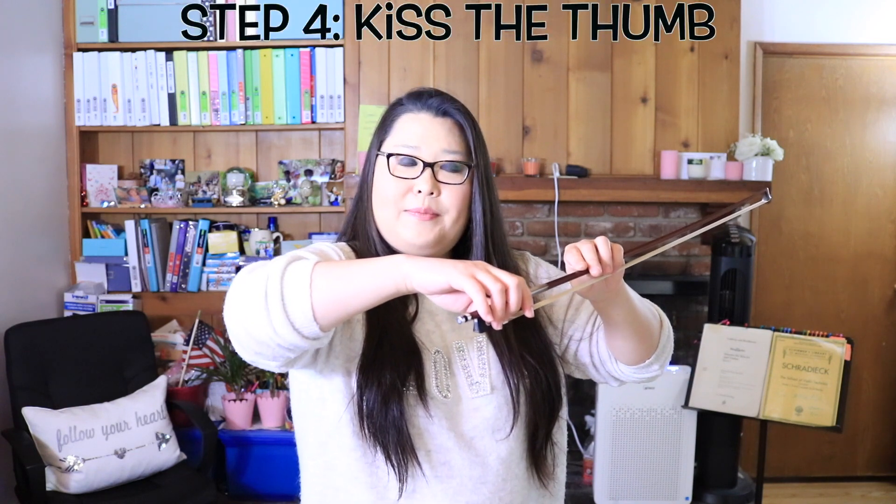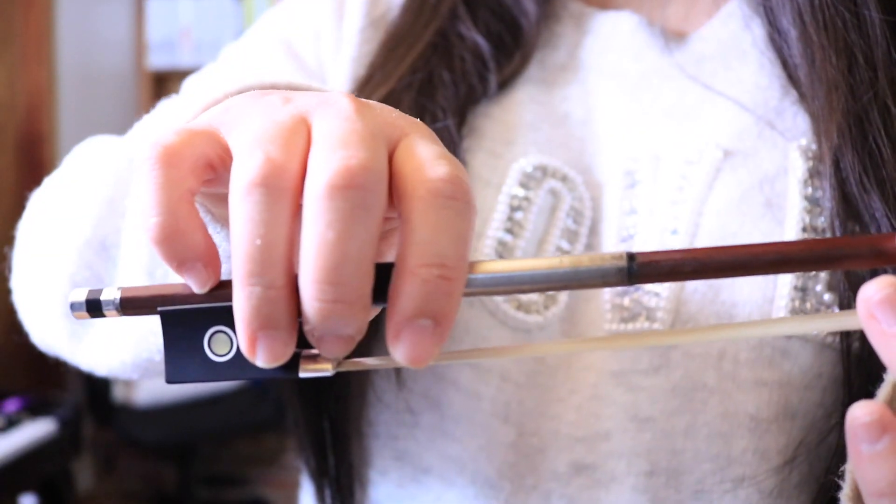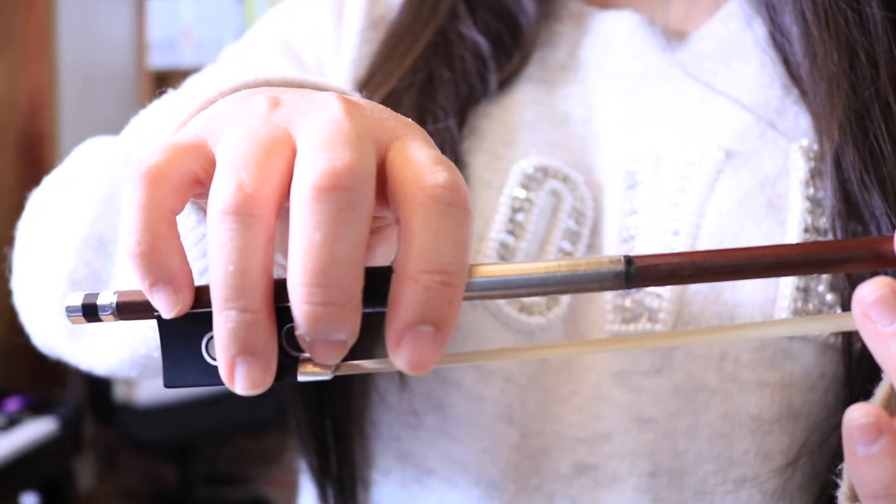Then what we do is we move the middle finger to kiss the thumb — that's what I say — and that's on the other side of the thumb. This becomes your fulcrum. This is your balance point, your fulcrum like in a seesaw.